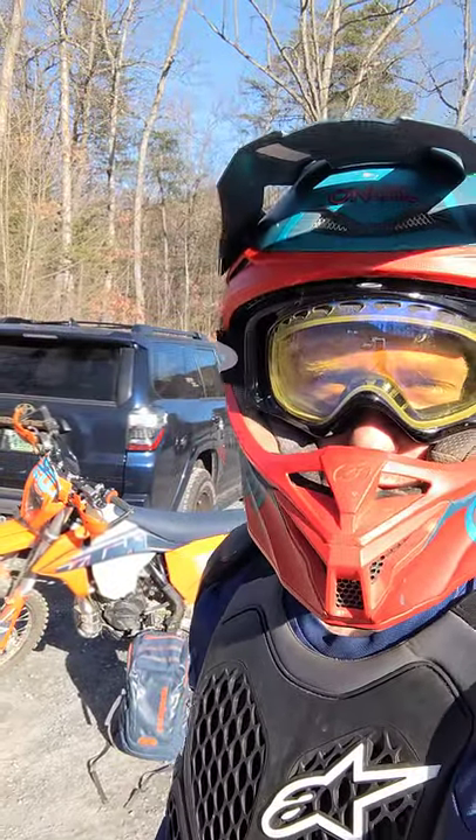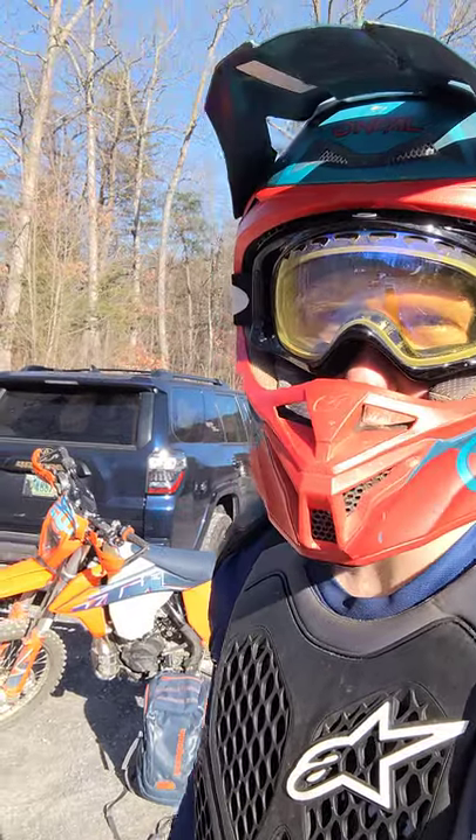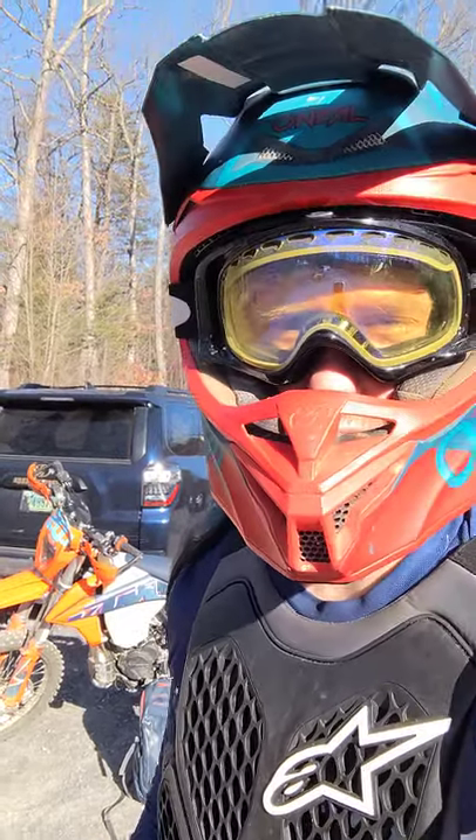Hey there, groovy dudes or dudettes, this is Thomp Ruby Thompin', and I just got done riding at Tasker's Gap on December 26th, right before the trails closed for the season.